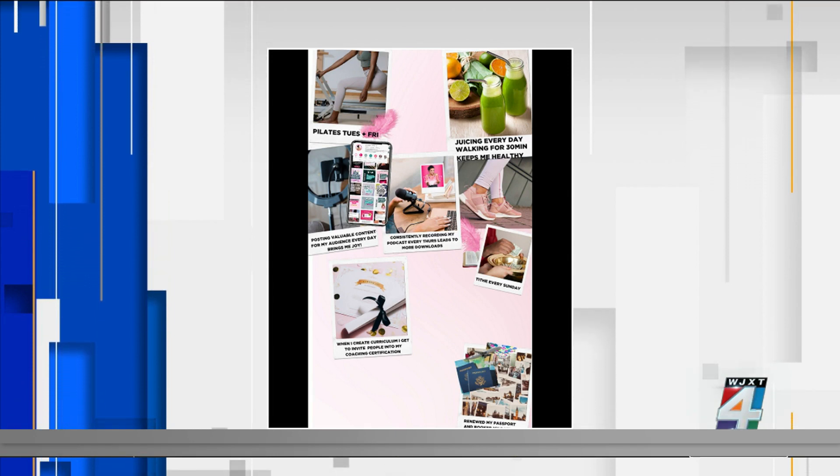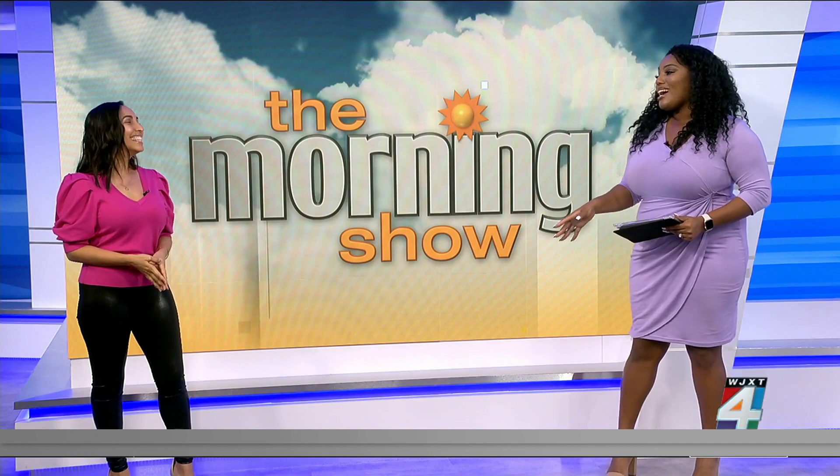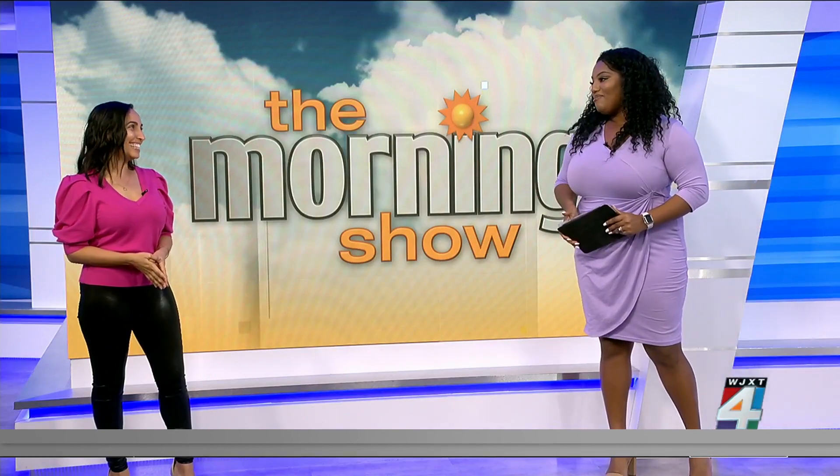I'm going to go home and redo my vision board. I love that. Well, thank you so much, Rachel Luna. It was a pleasure having you. I could talk to you for hours about this, but we are running out of time. Thank you so much for your insight.